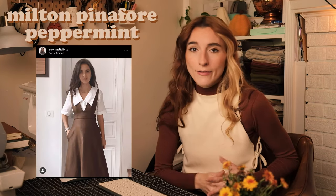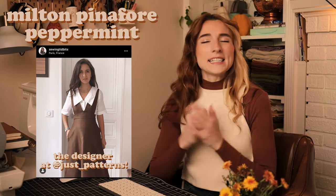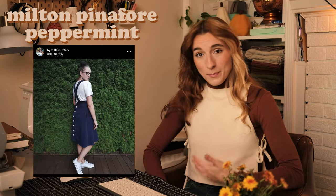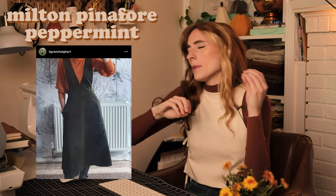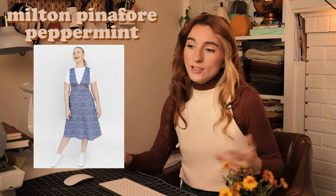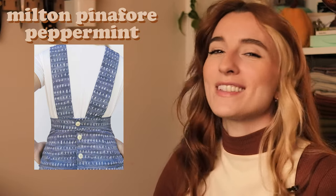Onto another Peppermint Magazine sewing pattern — this is the Milton Pinafore, designed for Peppermint by one of my favorite designers, Just Patterns. It's giving me Queen's Gambit vibes and I'm really excited to make one. It would also be very easy to add pants instead of a skirt and make it a jumpsuit. This is a great layering piece and I imagine it in a wool blend gingham or tartan fabric — so cute, very dark academia vibes. You can also technically wear this without anything underneath if you're feeling flouncy.